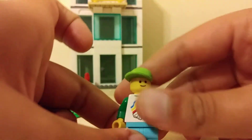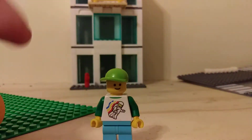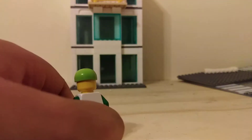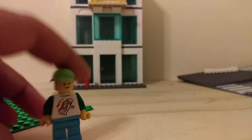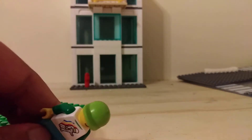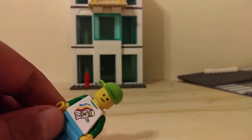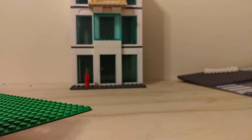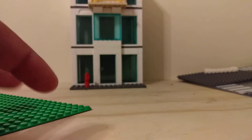For the minifig, it's an astronaut torso with green arms, no back printing, white pants, a normal old-style smiley face, and a green cap.